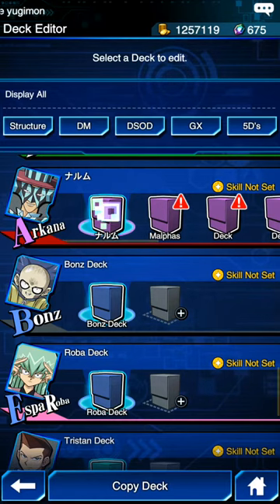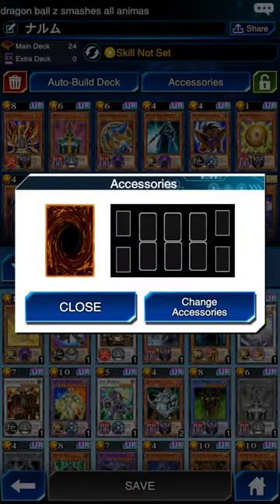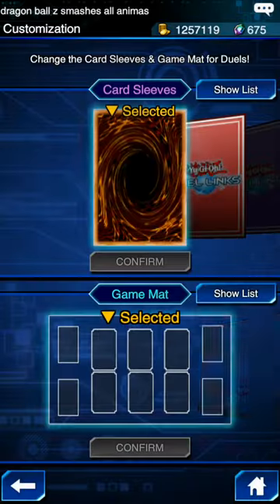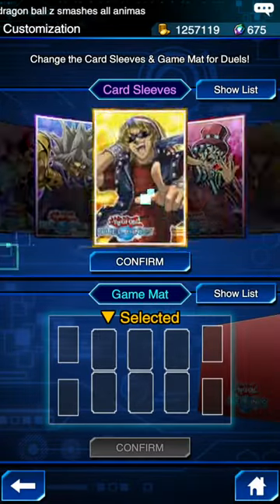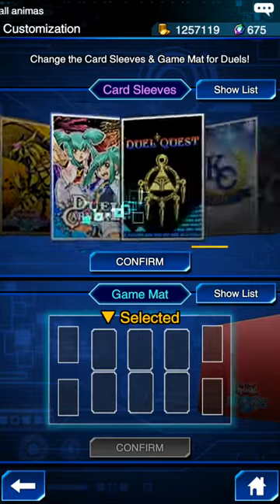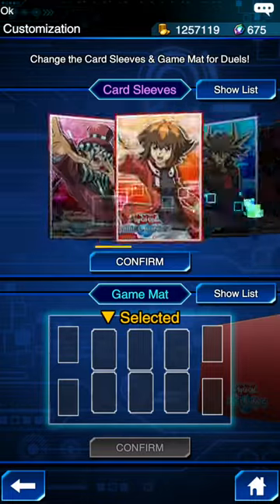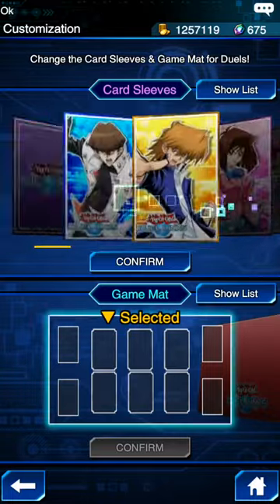You press on any deck and then in the top right it will say accessories. You go press on it and you press change accessories. I will choose arcana — let's look for arcana.